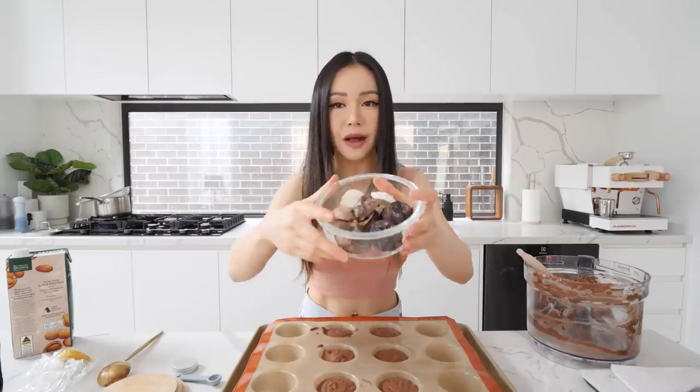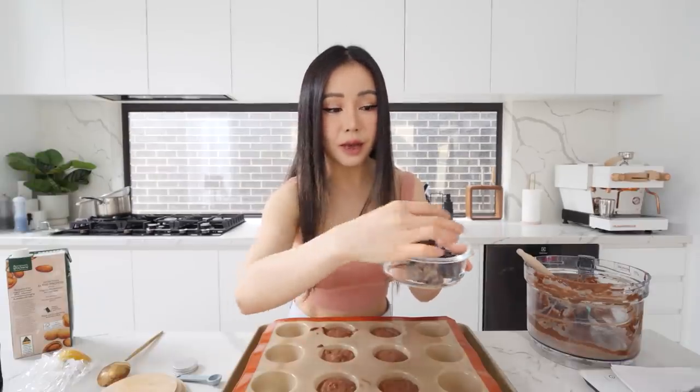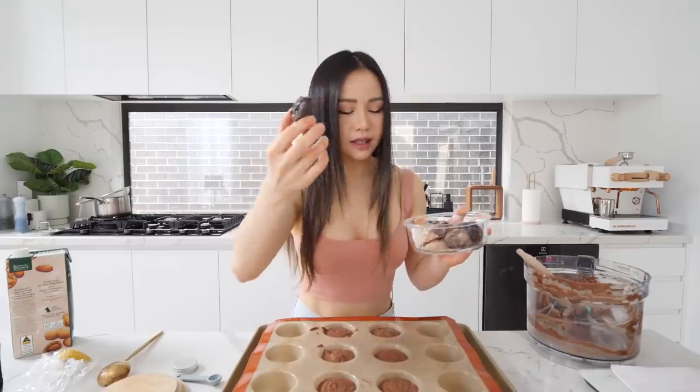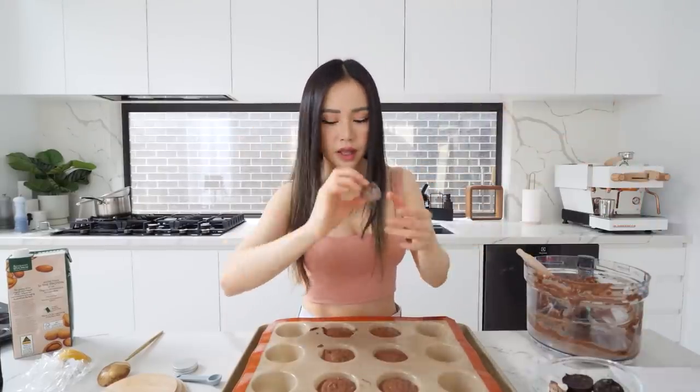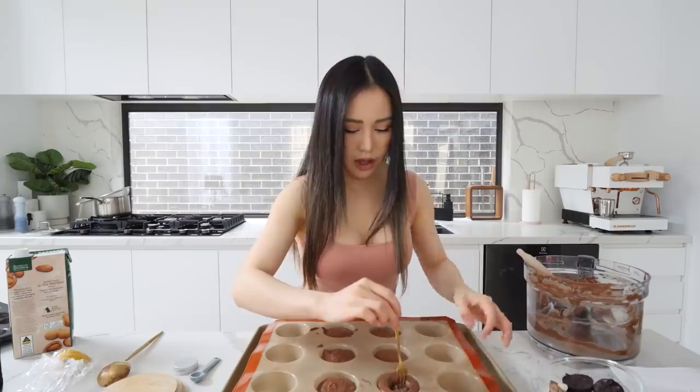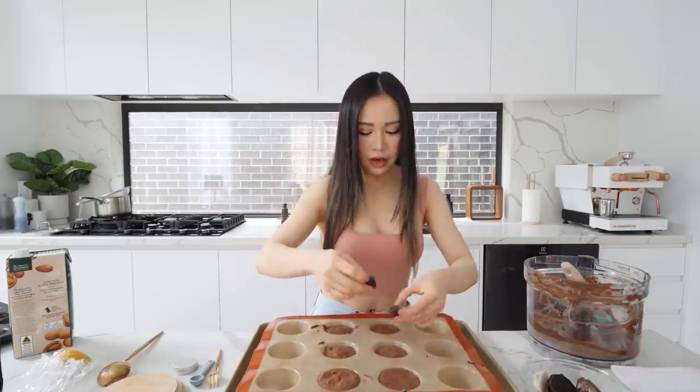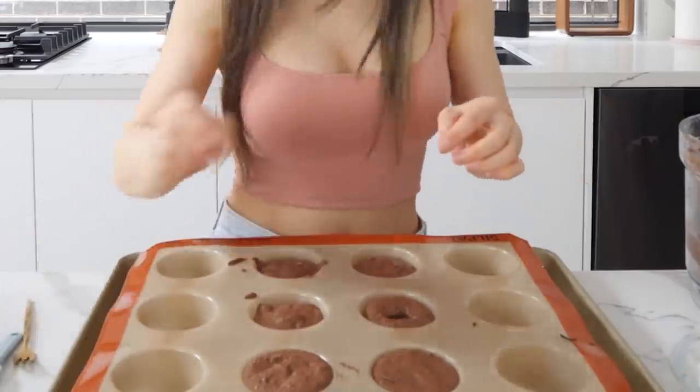Now for the fun part — we're gonna add some chocolate blocks in here. I melted all these chocolates in the microwave; they're all vegan. I'm gonna just pop these chocolates in. If you think having too much chocolate is not good for you, you don't have to add as much — just one, two, or three blocks. I personally would add a little bit more. This milk chocolate is from this brand. I melted it and I'm just gonna squish it into my cupcake. You can use dark chocolate too — just play around with it.